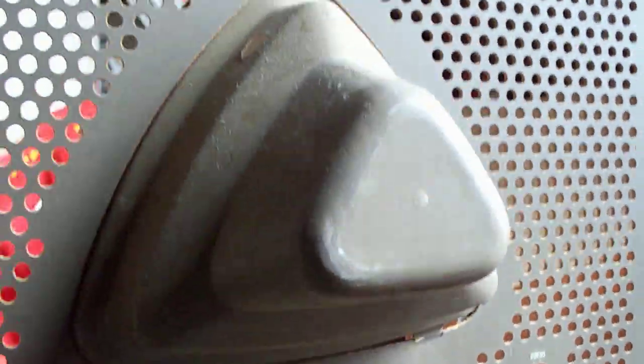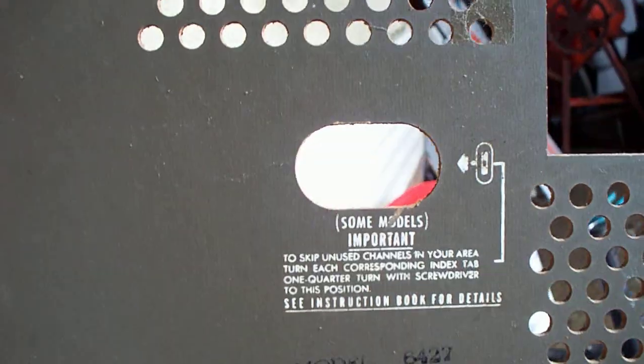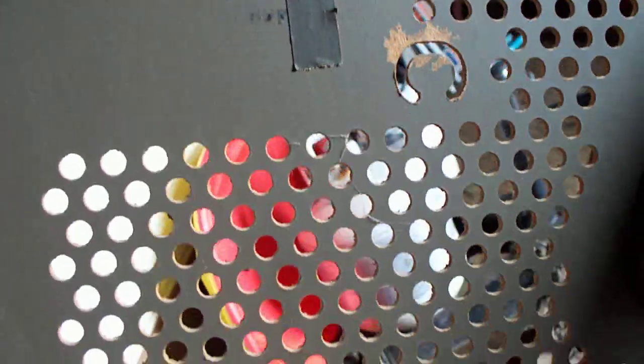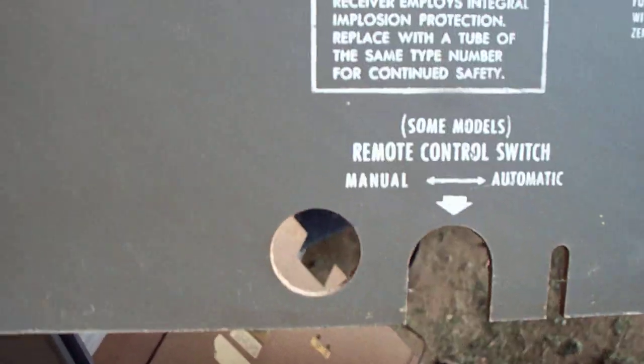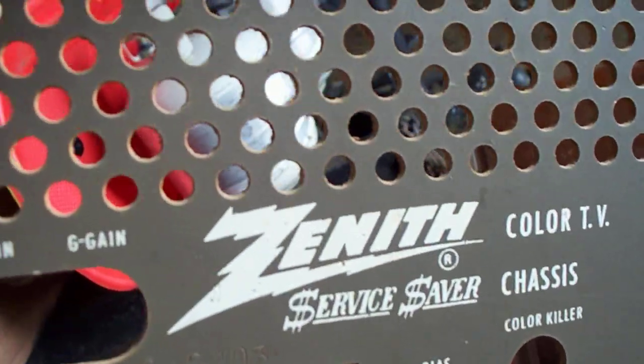There's the back of the Zenith set — remote control override, remote control amplifier on/off switch. It's a service saver.